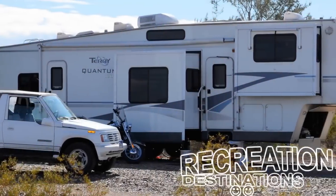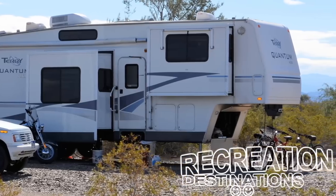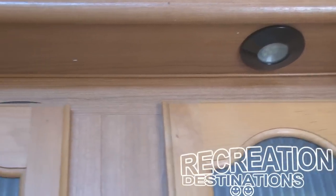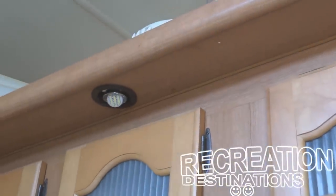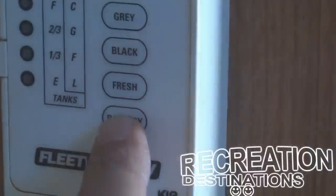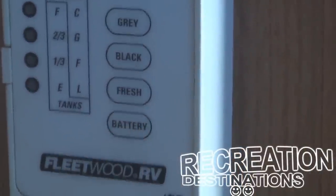Obviously, if you plan to spend any time in a campground without electrical hookups, you need to have a good battery system in order to run your lights and other things in the RV. That's what makes RVs portable — the fact that they can operate for some length of time without being plugged into shore power.